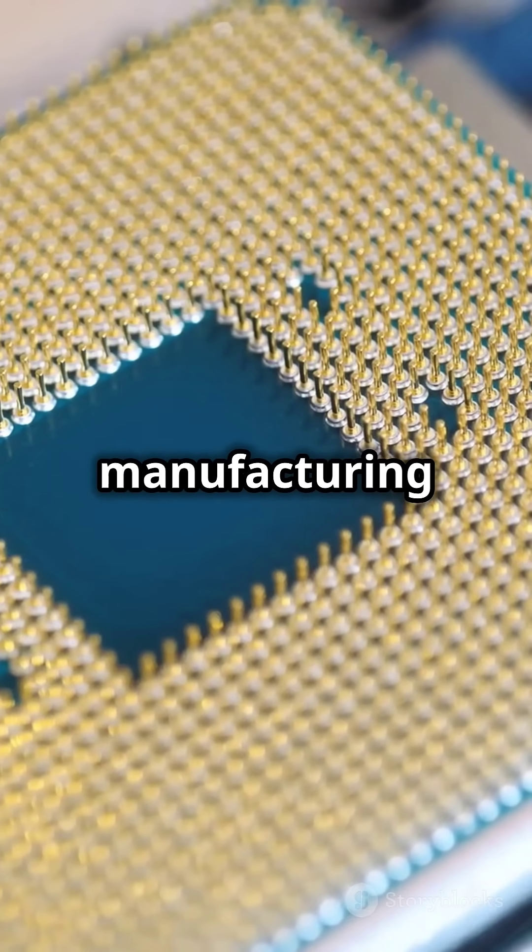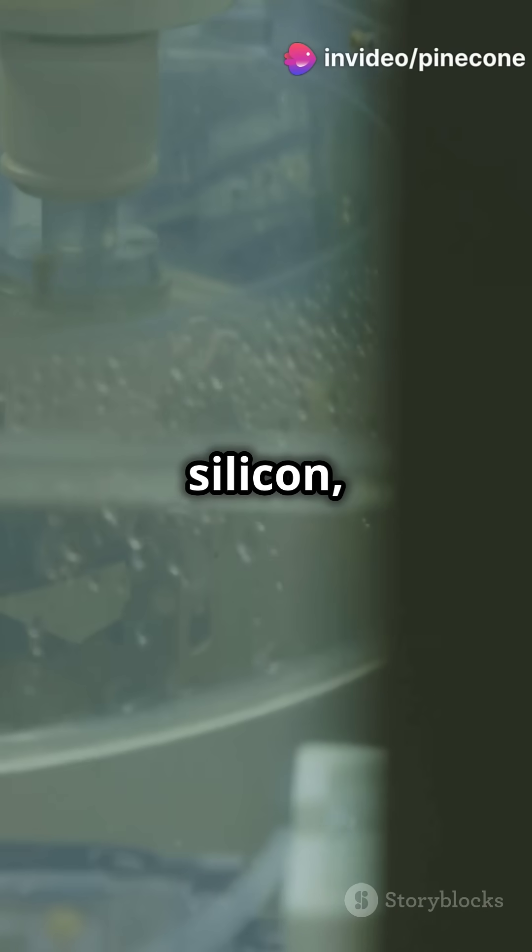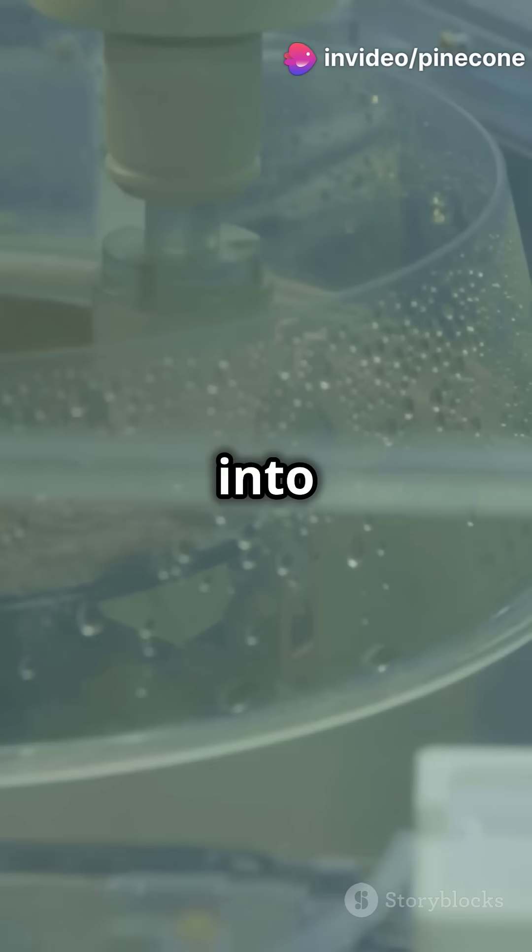Once designed, manufacturing begins. CPUs are made from purified silicon, melted and sliced into thin wafers.